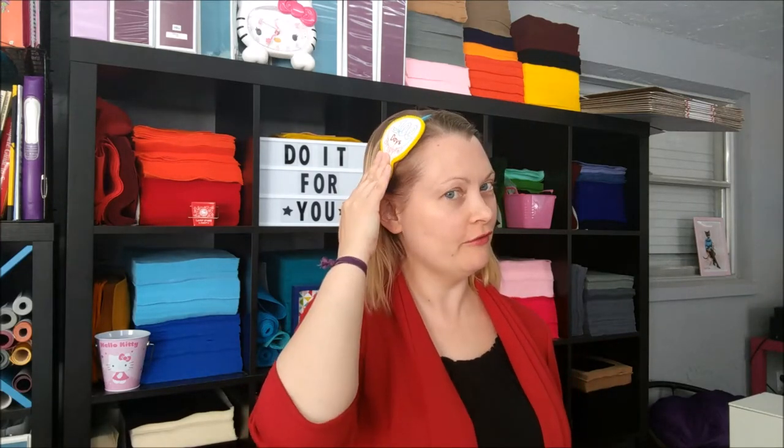Hi everybody. Today's tutorial is going to be for the headband I'm wearing. This is a little light bulb — here's another one — and this is called a slider. It's by AKA Applique.